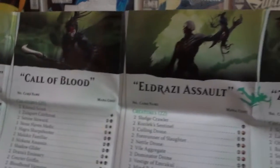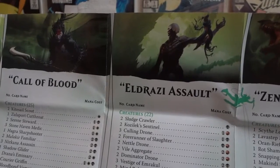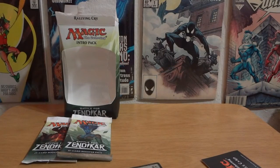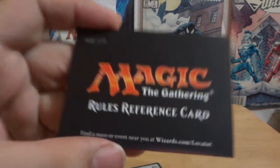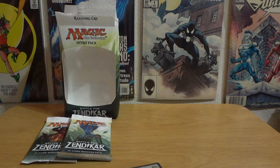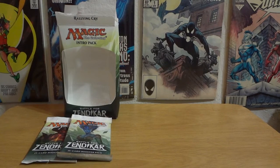It's actually a rundown of all the cards. It shows all the intro packs — Rally Cry, Swarming Instinct, Call of Blood, Eldrazi Assault, Zendikar's Rage. I would like to get Zendikar's Rage, that one looks cool. It tells you what cards are in each of the pre-structured decks. And then you've got the two packs which are random, plus a Magic the Gathering Rules reference card which gives you all the rules if you'd like to learn how to play.